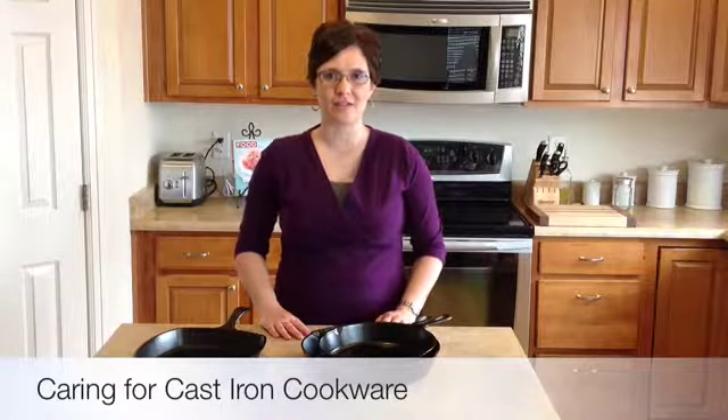Hi, I'm Danelle with Marzetti Kitchens, and today I'm going to be sharing a few tips about caring for your cast iron cookware.